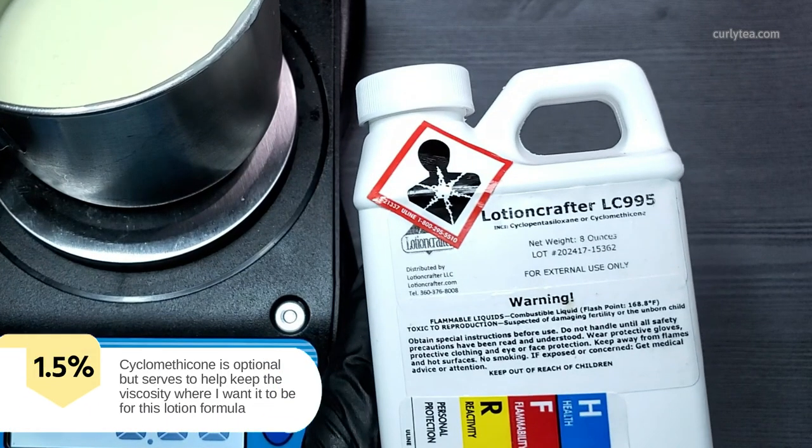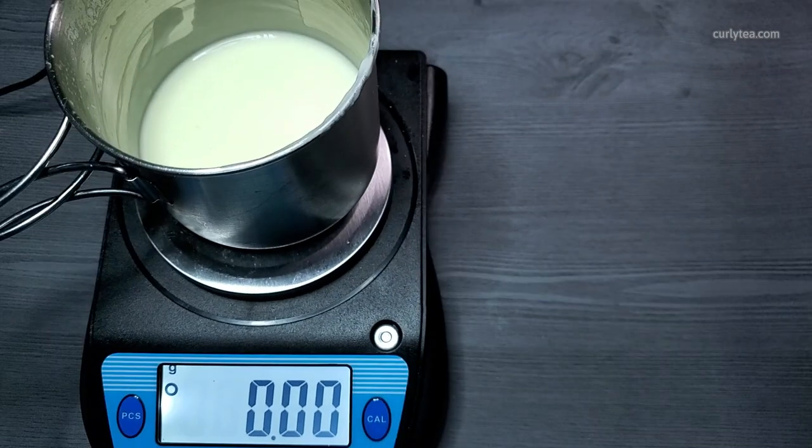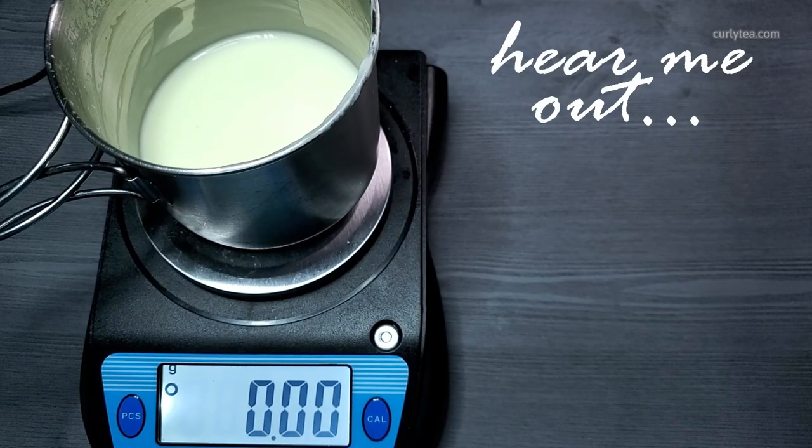The 1.5% cyclomethicone is optional, but serves to keep the viscosity where I want it to be for this lotion formula. It helps hasten absorption on the skin and further improves spreadability.